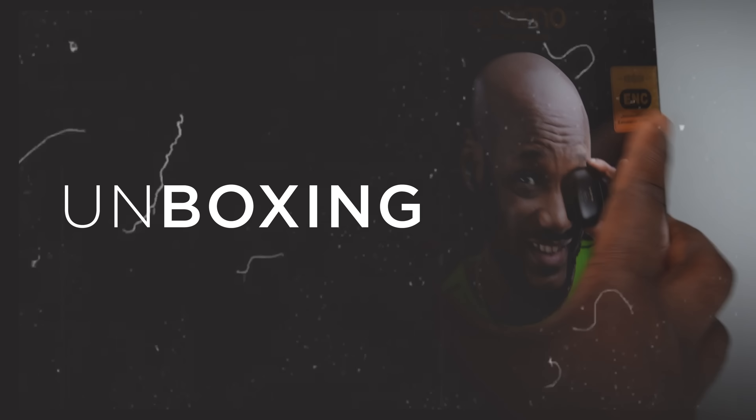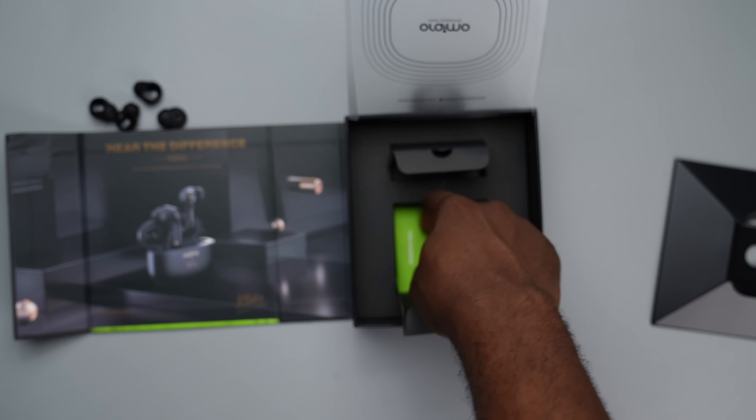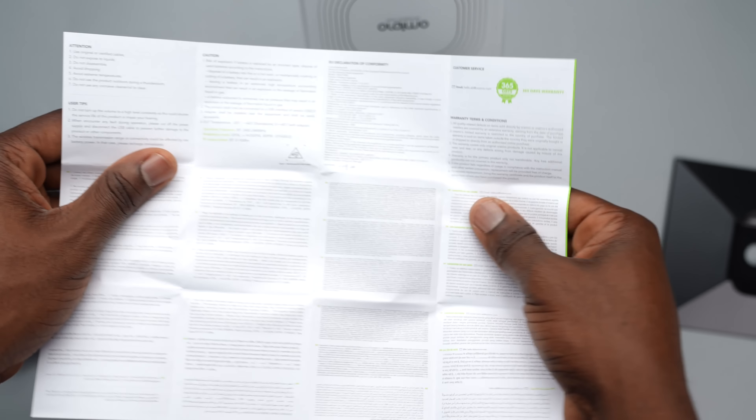When it comes to the unboxing experience of the Oraimo FreePods 3, you get this large box with 2Baba's signature — the Nigerian legendary musician. Once the seal is taken off, you can access the inner lid. Opening that up reveals the Oraimo FreePods itself with a vertical wrap. After removing that, you get a rounded device with the Oraimo branding, 2Baba's signature, the tagline, and 3 LED dots for the power indicator. The back has certification and technical details. The second layer of the cover reveals a compartment housing 4 air tips and a Type-C USB charging cable, and underneath that is the user manual in a large spread for both English and other languages.